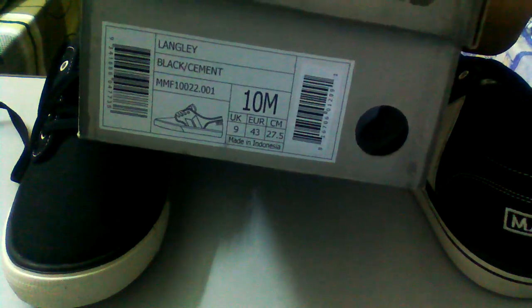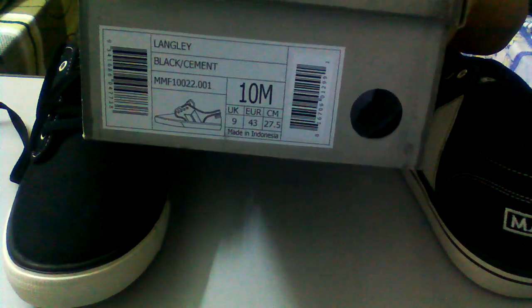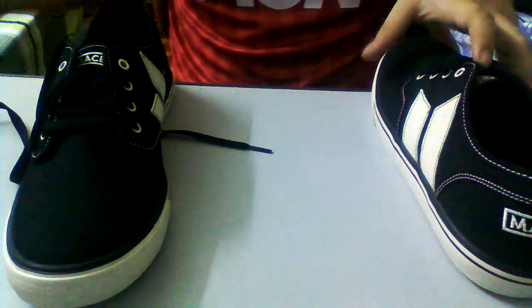Hey, what's up YouTube, Timmy here. I'm unboxing for you guys today — this is the Macbeth Langley, a new shoe I just got. I got this off Zappos; my girlfriend was in the States so I shipped it to her. I got it in the black cement colorway, UK 9, US 10.